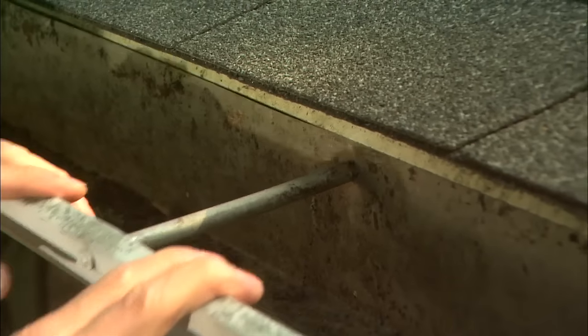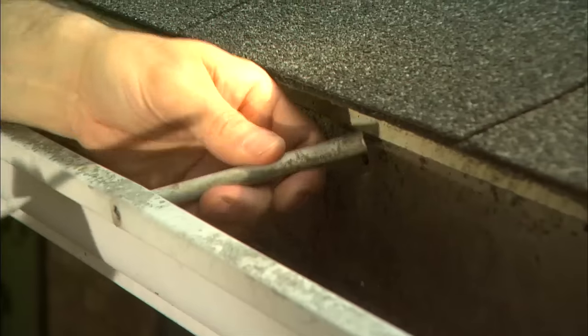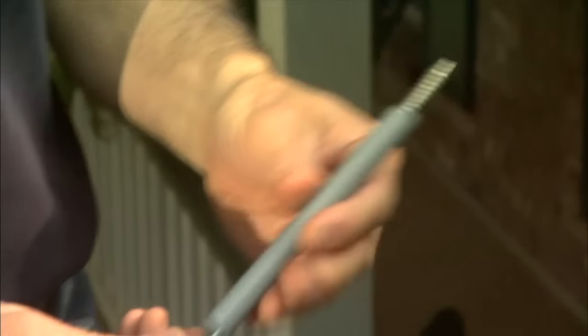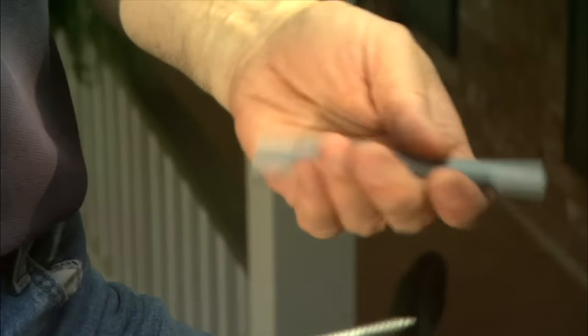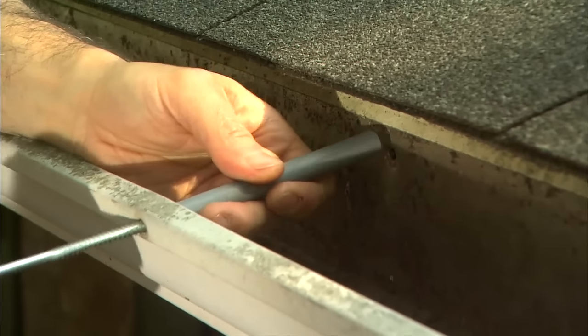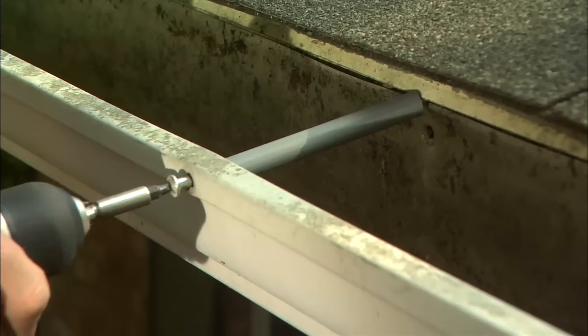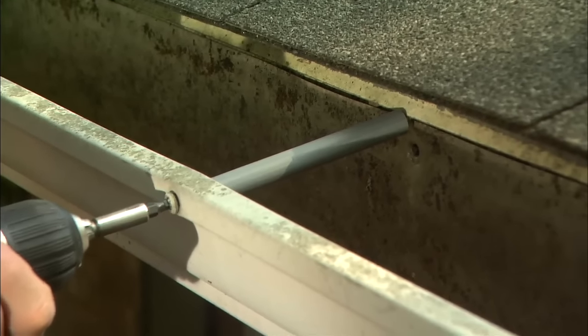Sagging gutters are unsightly and can lead to leaks. Often the spike that secures them to the fascia board has simply worked loose. The best solution is to replace it with a gutter screw. The screw is inserted through the gutter and ferrule and then driven into the fascia board, deep enough to support the gutter but not too deep to collapse it.